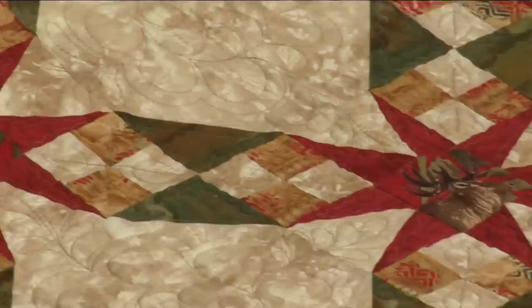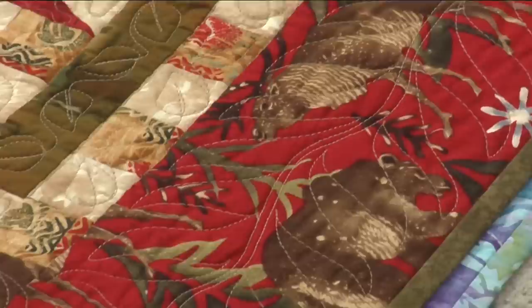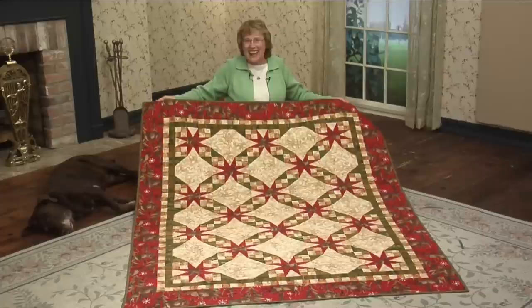The stars are bright with red points, beige four patches, and connecting green triangles on the snowballs. She was inspired by local wildlife to cut her star centers out of caribou fabric. But if you look closely, there are bears in there too. She named this quilt 'Ode to Bear' in respect for the bear that hung out on her front porch all week.